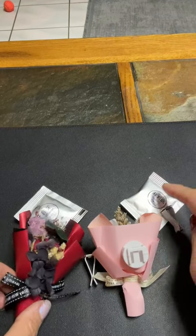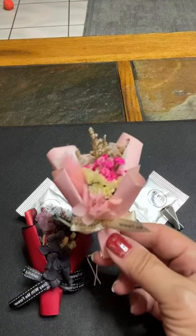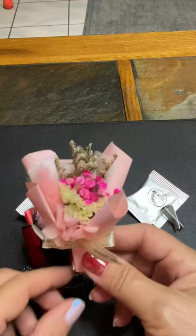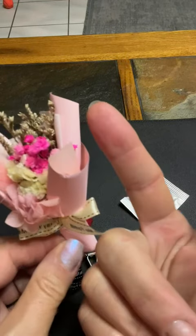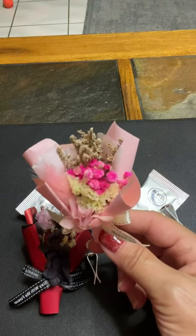The scents are nice — I have some other ones so I know that the smells are nice. They're quite large; they're about four inches in height.